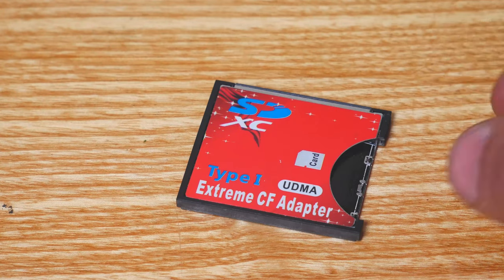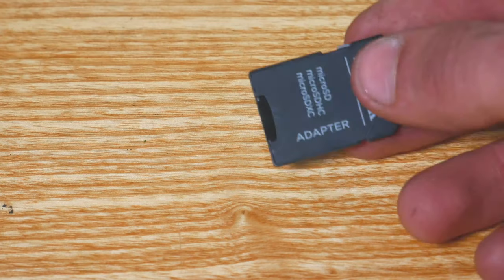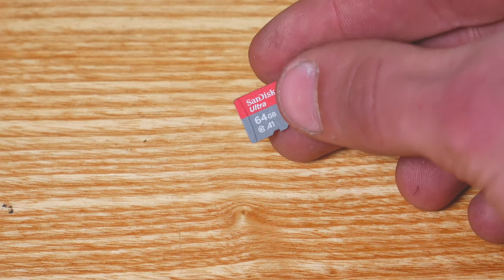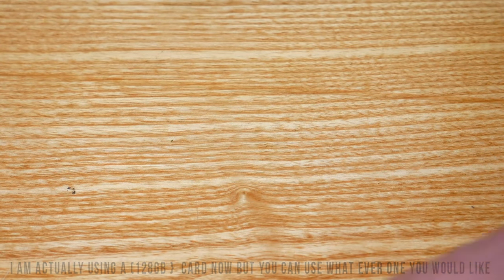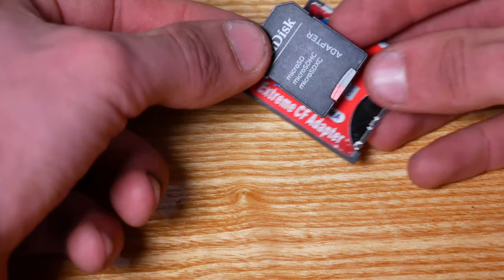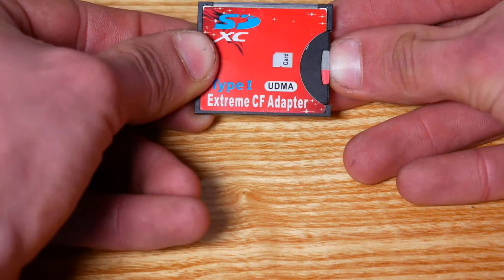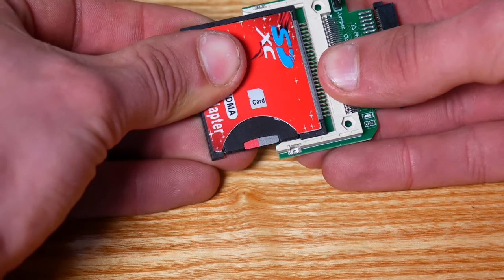You also need a compact flash to SD adapter — link will be in the description. And then you obviously need your SD card. This is the SD card adapter with a micro SD card to go in; I'm using 64 gigabytes but you can use whatever you like. First, grab your micro SD card and your adapter and put it inside, making sure the SD card is unlocked. Next, slide the SD card into the compact flash to 1.8 IDE and slot it in like so.